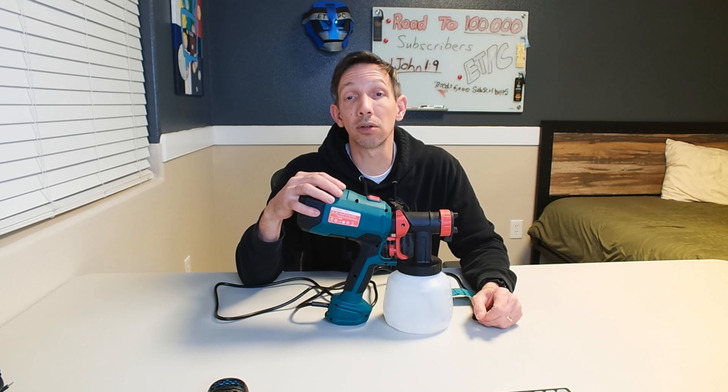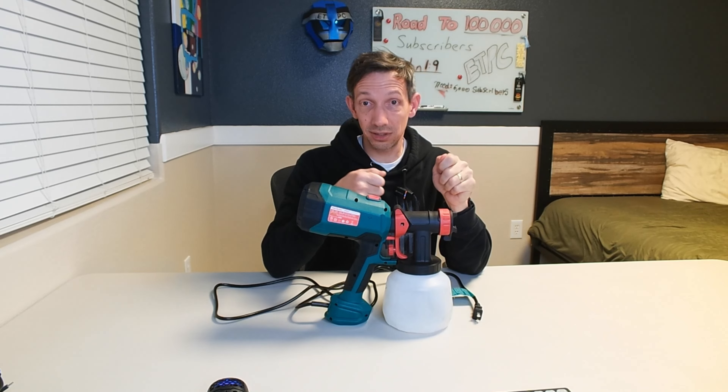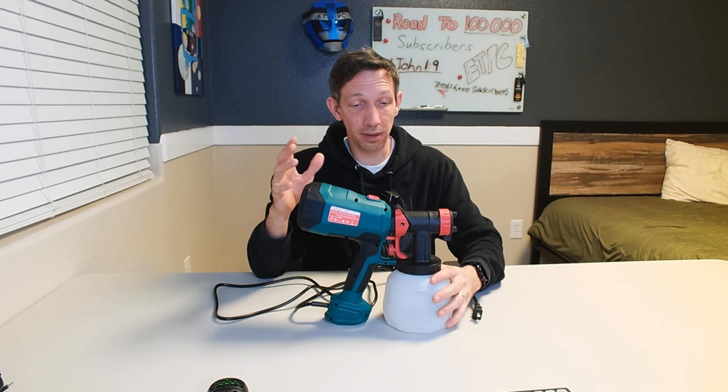I'll definitely be using this in the future. I've got house painting coming up too, so this is going to be a real time saver. Getting into the cracks and crevices to spray is just so much easier than trying to get a little paintbrush in there — just another benefit of this. Thanks so much for watching, my friends. Have a great day and I will see you all next time.